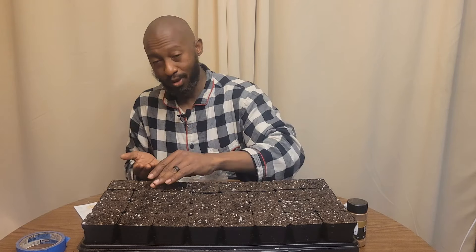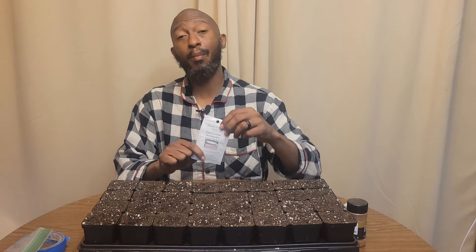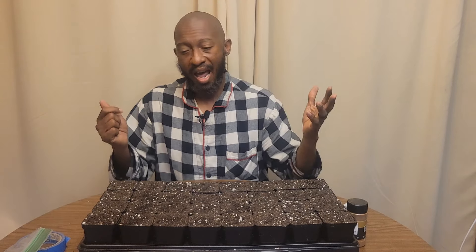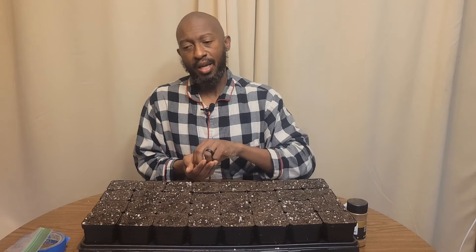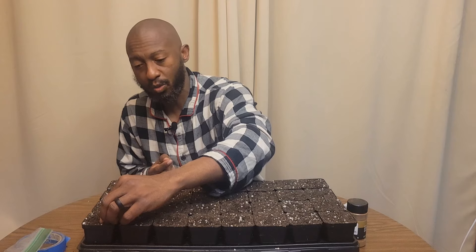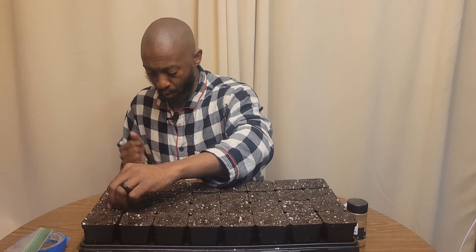The last watermelon I'm going to plant tonight is the Carolina Cross. These melons can get really huge. I've only done this one time and something was chewing on it so it didn't take. Hopefully I will get a Carolina Cross melon — not saying it's going to be 200 pounds, but hey, if I can get it to grow, that's what it's going to be.